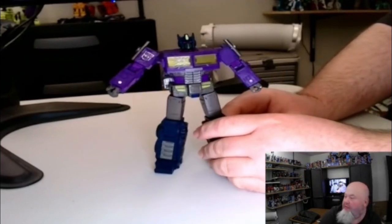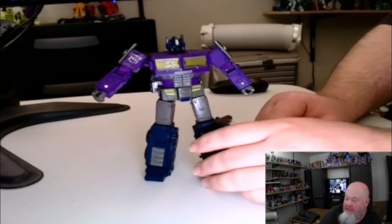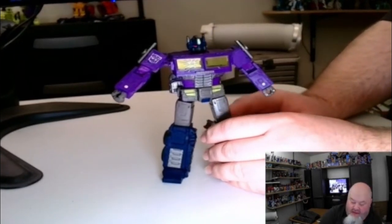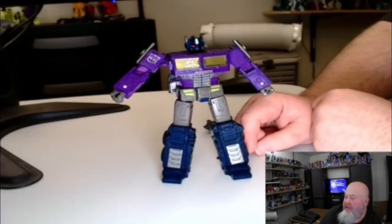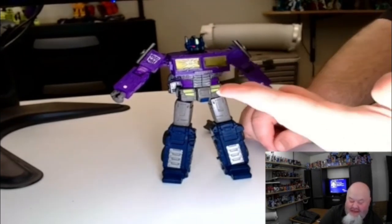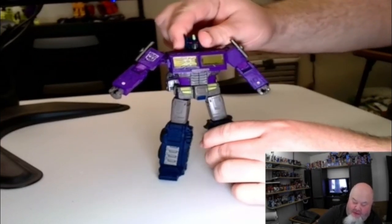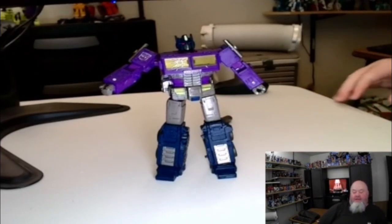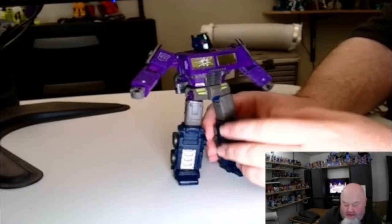The coloring — I know my camera doesn't really do it justice. The coloring is nice. I love the purple look for this figure. I always look at this figure and think of it as the grape juice box version of Optimus Prime. But then again, this is the color scheme he had in the Shattered Glass universe — that's why he's purple.